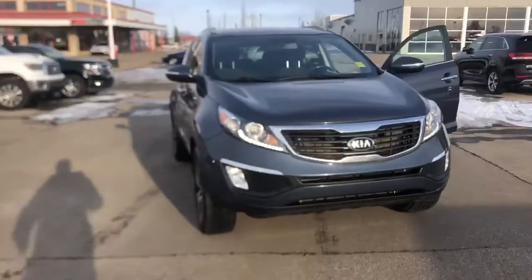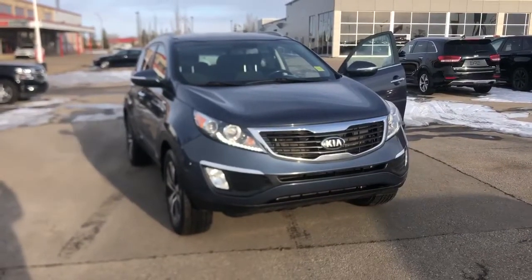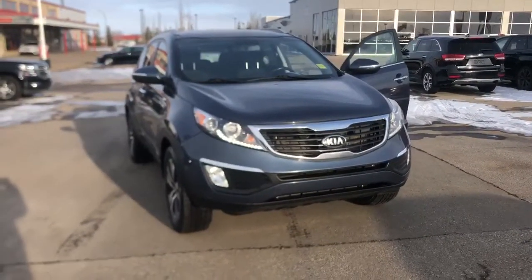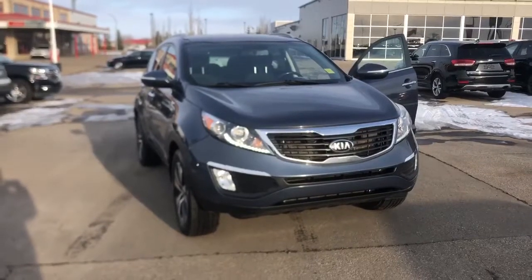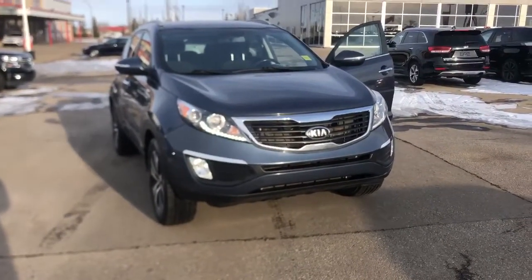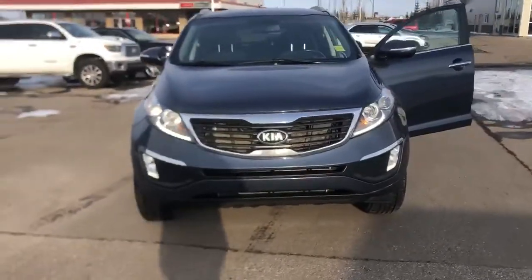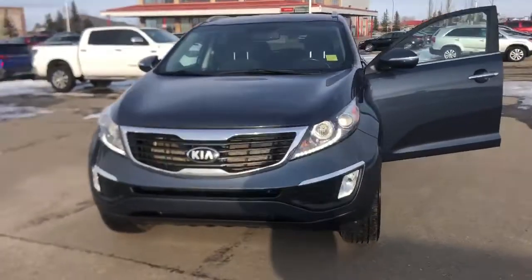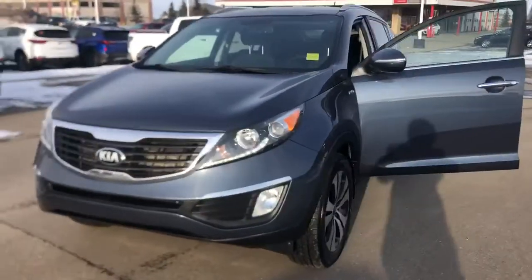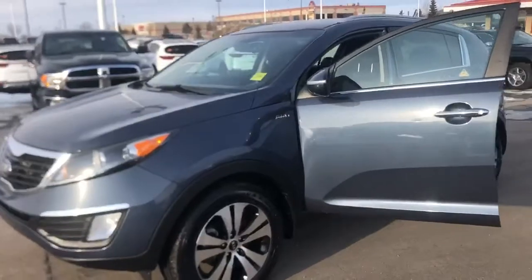Hi Mohamed, it's Nick from Sherwood Kia. The Sorento I talked to you about is actually in our shop right now — we're just waiting for a part. But I have another one to show you as well, same year, same trim, same features, and similar kilometers. I also wanted to show you this: a Kia Sportage, our small midsize SUV. The Sorento is a little bit bigger than this.